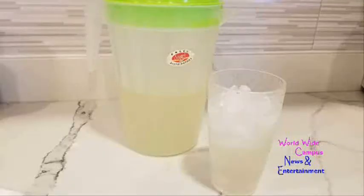This one — a heat of summer is the perfect time for a refreshing beverage. Hi, my name is Kyle and welcome to Worldwide Campus News and Entertainment. Today I'm going to show you how to make this easy summertime recipe for those drinks. It's the homemade lemonade.